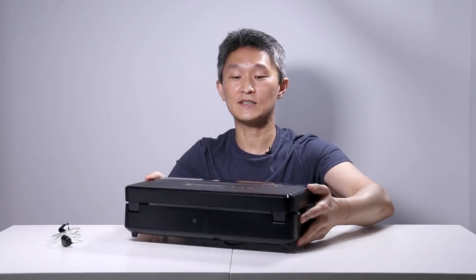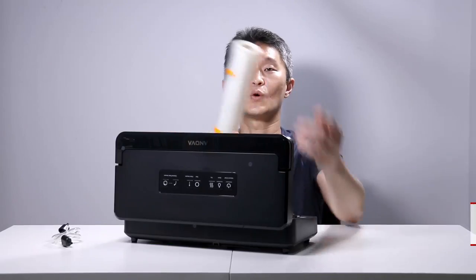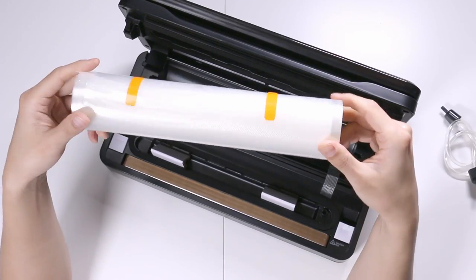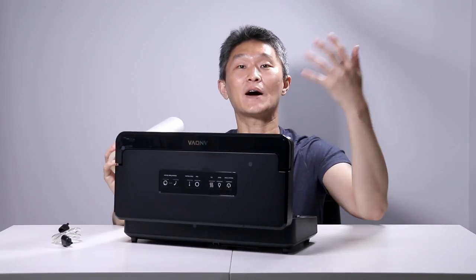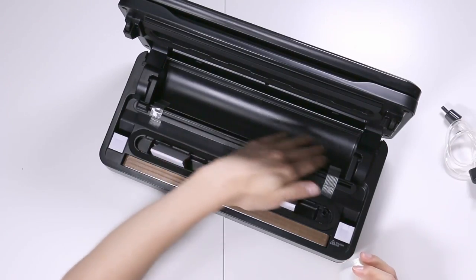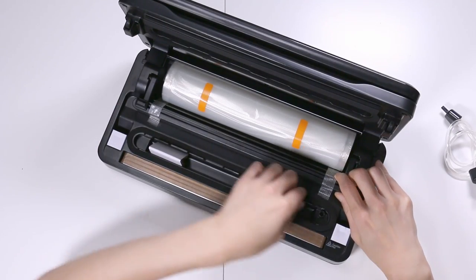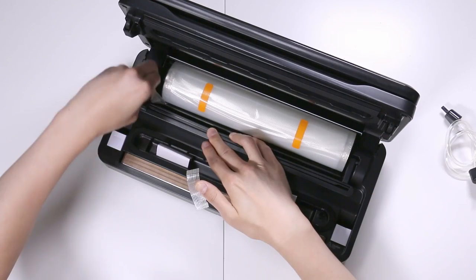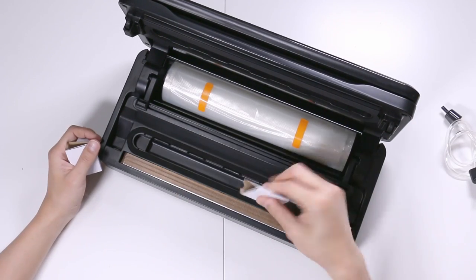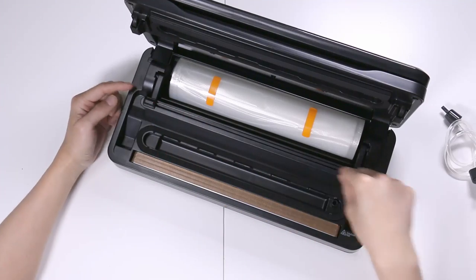Here's the main unit. Let's open up the lid — inside is the roll of plastic. This roll is 11 inches wide and 19.6 feet long. What I love about this unit is that everything is built in. It's got a whole area where you can fit this roll of plastic. You don't need scissors — the slicer will take care of that.